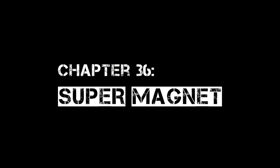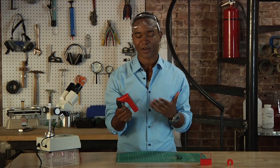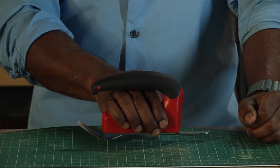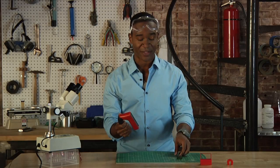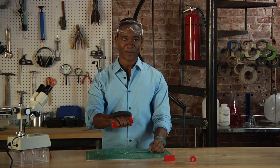Today's experiment, we're going to supercharge a common magnet with static electricity. Now we all know how a common magnet works, right? It attracts and pulls things closer that are iron-based, like this fork. Except the magnetic field on this magnet, it's kind of weak.